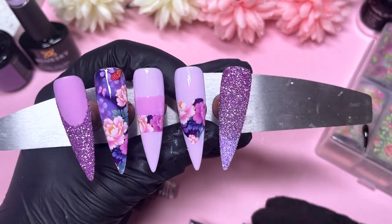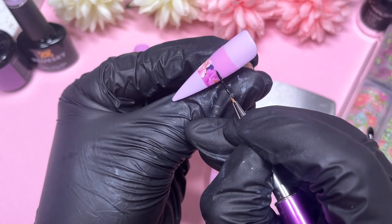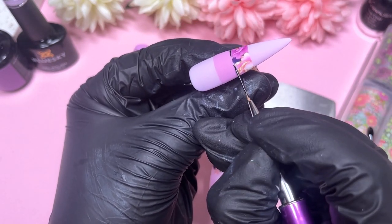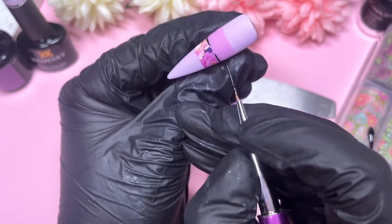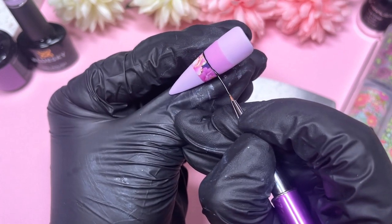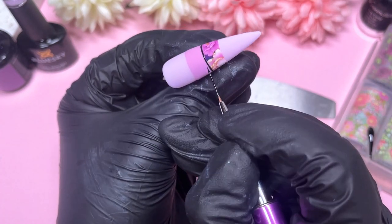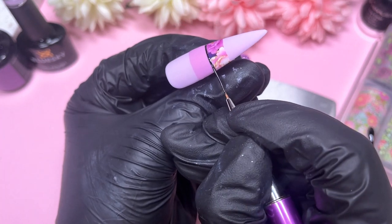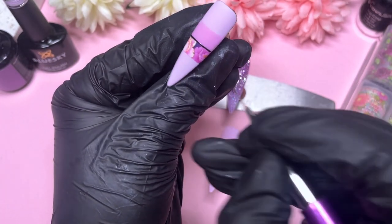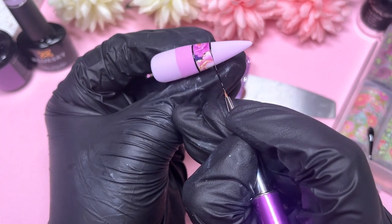I'm applying a matte top coat again on the three nails to mattify the transfer foil. I love applying matte top coat on transfer foils — the image just pops so much better when it's matte. It might be a personal opinion, but I feel it literally makes the design pop, just like with stamping. When you matte top coat a stamped nail it just pops more and looks better.